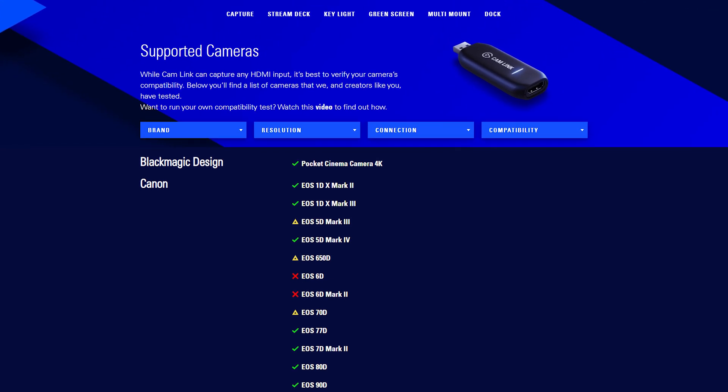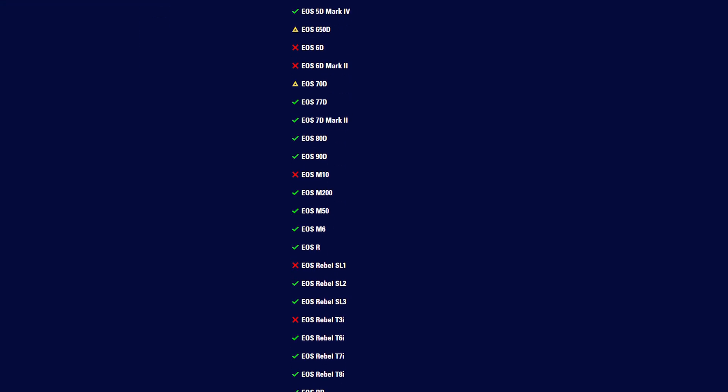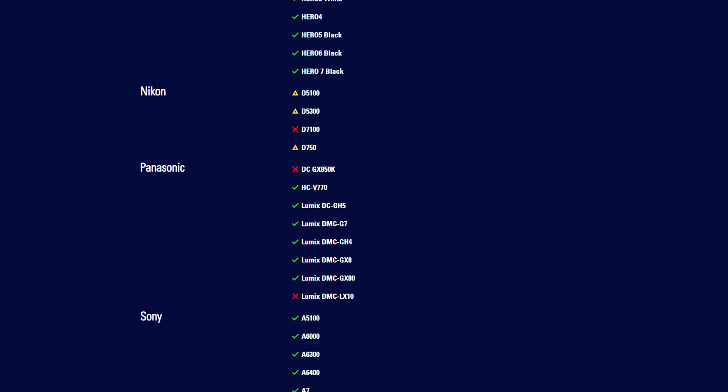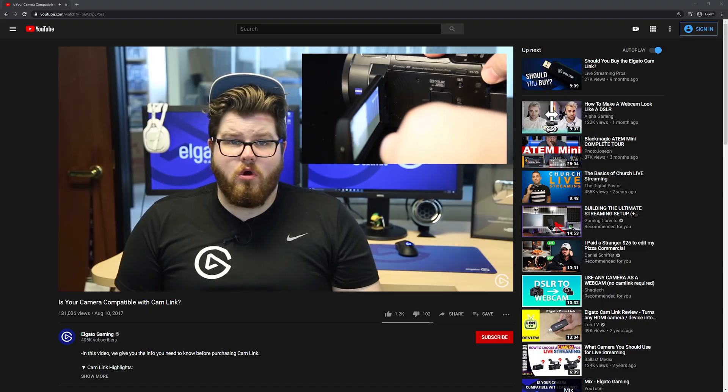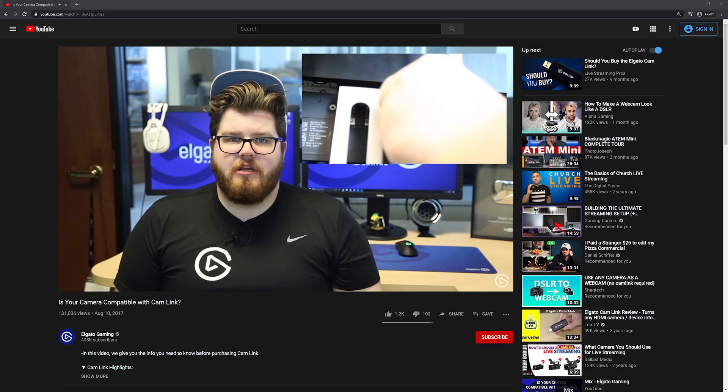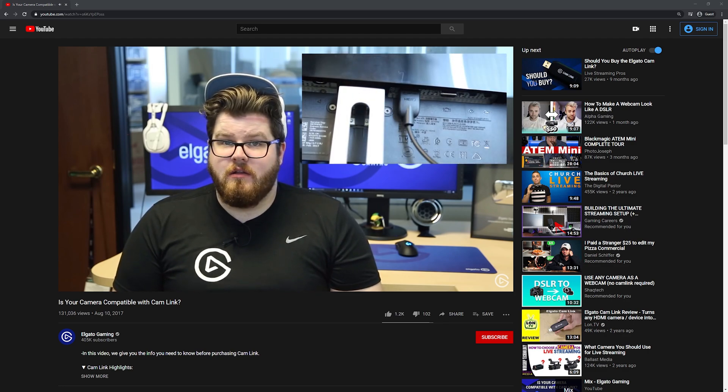And with that, you're all set to use a camera as a webcam for your live streams. Be sure to check out the useful links in our description panel. One of the links leads to a list of compatible cameras that we or our community has tested as working with Cam Link. Now if you don't see your camera on here, there's another link in the description panel that shows a simple test for camera compatibility with Cam Link.